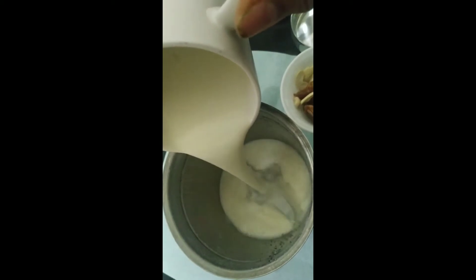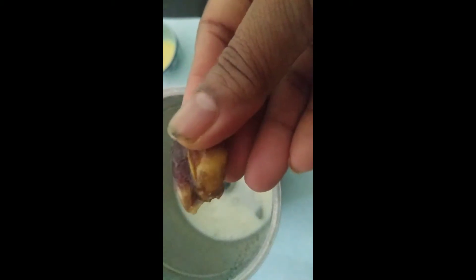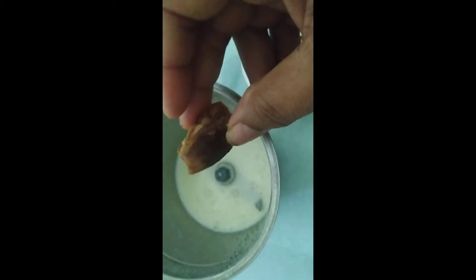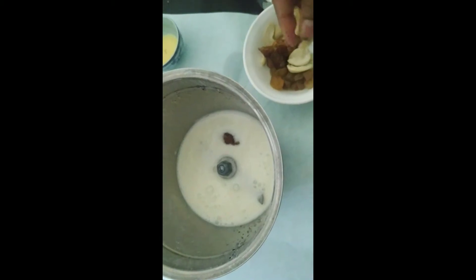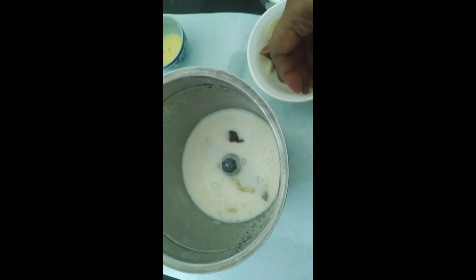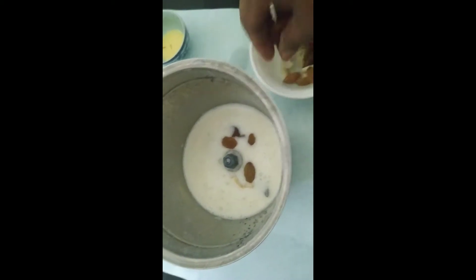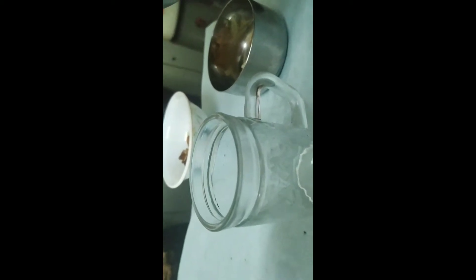With the remaining curd I kept aside, I'm going to take half of it. To that I'm going to add half a date and three almonds — just making this as one small glass quantity — and blend this. I'll pour this blended dry fruit mixture into the glass.